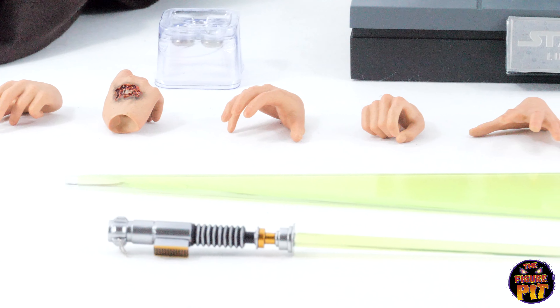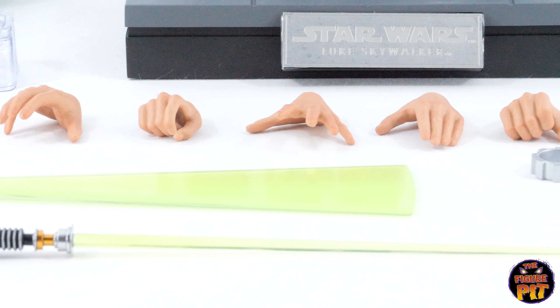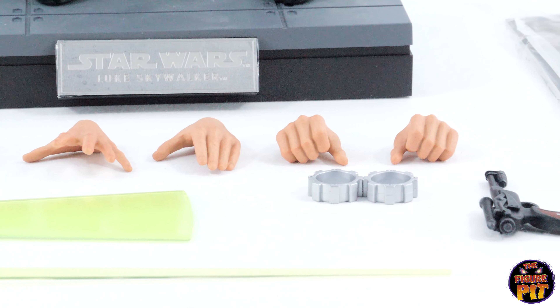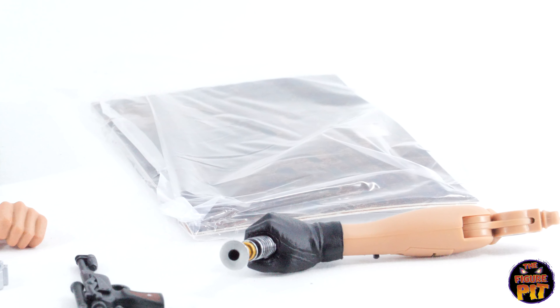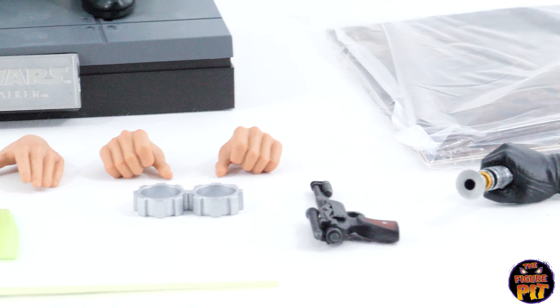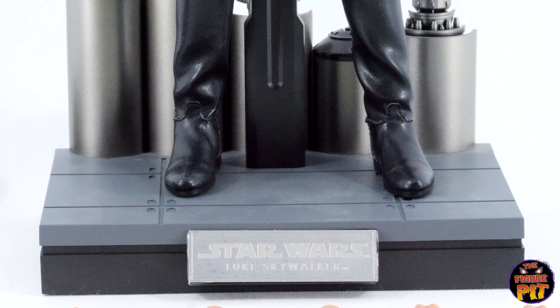Some batteries there for the light-up feature with the lightsabers, a battle-damaged hand, and some really expressive hand poses. Pretty much something for any kind of pose you want to do with Luke Skywalker. There are handcuffs for when he's taken into custody by Vader, the blaster, and the arm that the batteries go into for the light-up feature.